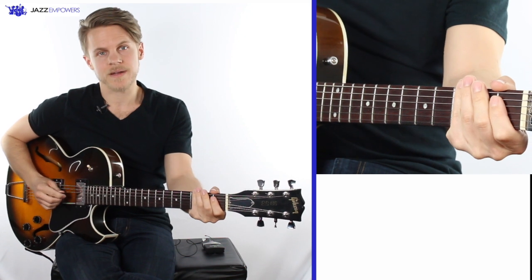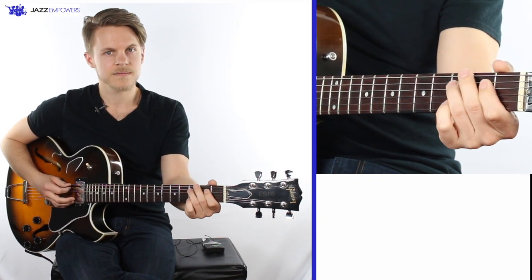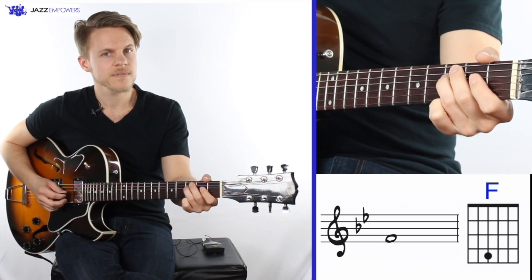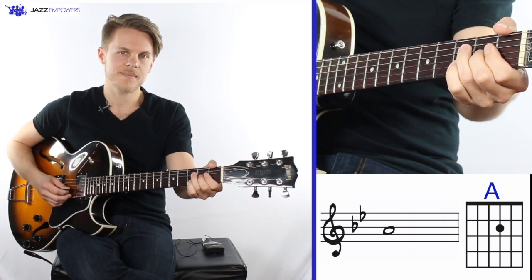The notes in the Bb major scale are Bb, C, D, Eb, F, G, A, and Bb.